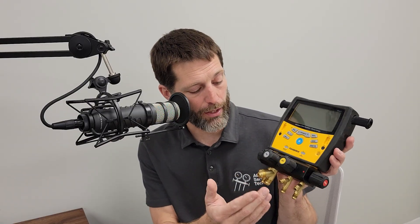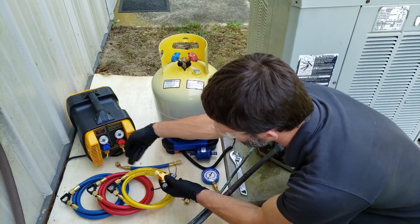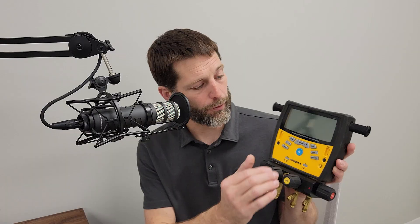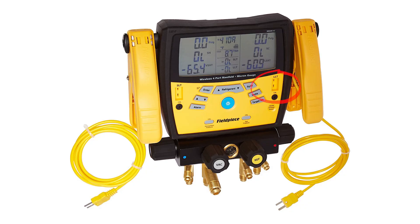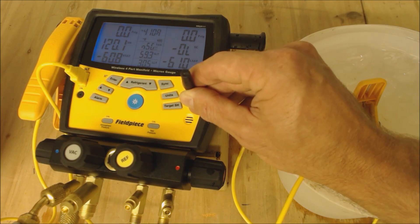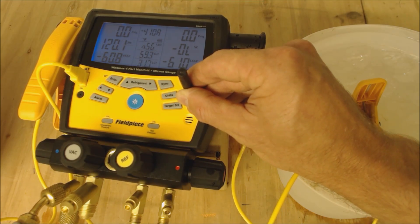On the digital set, you can select different refrigerants to find the saturated temperature. It also has a built-in micron gauge so you can pull a vacuum through the manifold — though again, I highly recommend keeping the manifold and extra hoses off the vacuum setup and during recovery. There's no need to pull old refrigerant through a good manifold during recovery. The digital set also has built-in temperature sensors to measure line temperatures — your liquid line temp and suction line temp — with calibration screws you can adjust using 32-degree ice water for accurate readings.